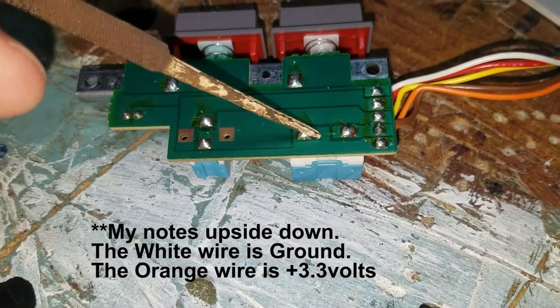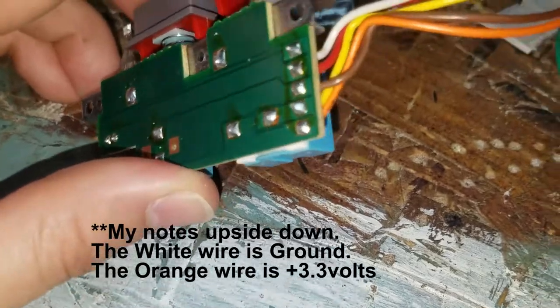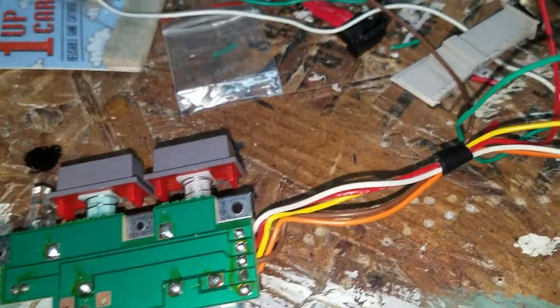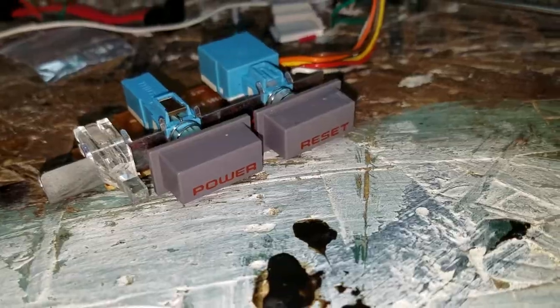The reset switch uses this pin and it shares the ground wire with the LED, so they both use the same ground wire. That last pin is yellow. So the reset switch, if you're going to use it for some application, would be the yellow wire.